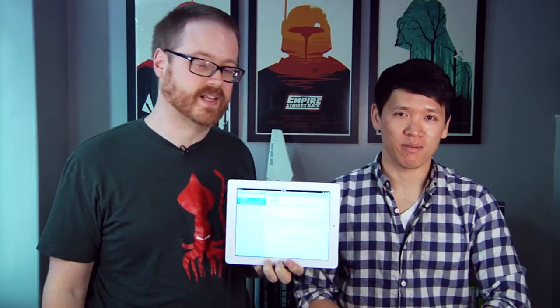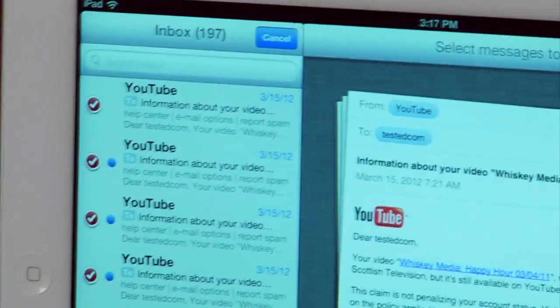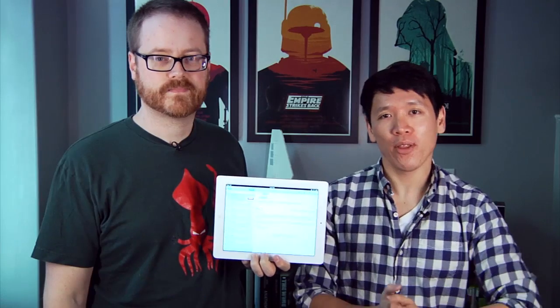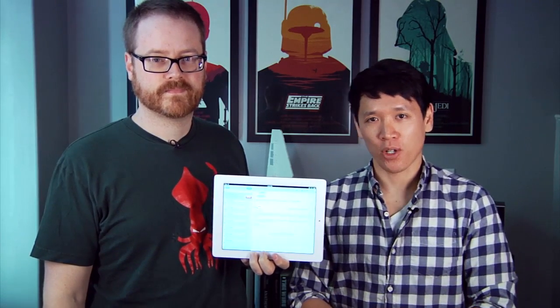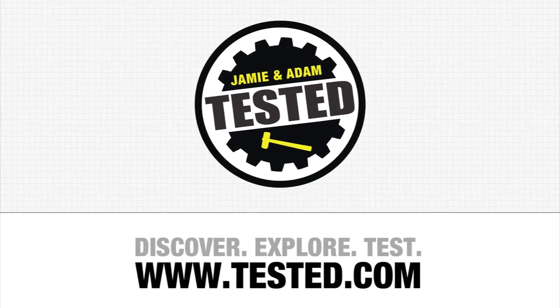It solves a lot of problems. You can select all of the emails, just not all at once — you still have to individually tap. So there you go, that's today's Tip of the Day: mass deleting your email. I'm Will. I'm Norm. See you guys later. Bye!